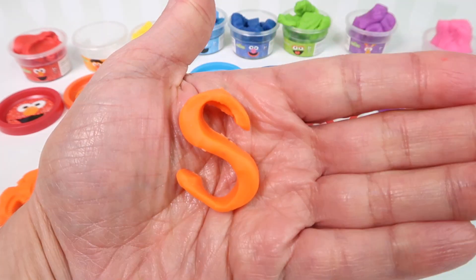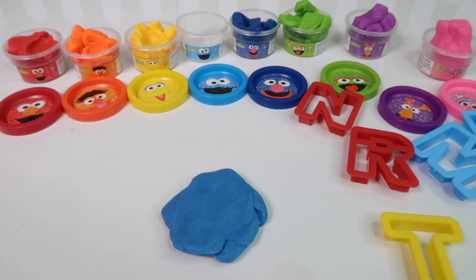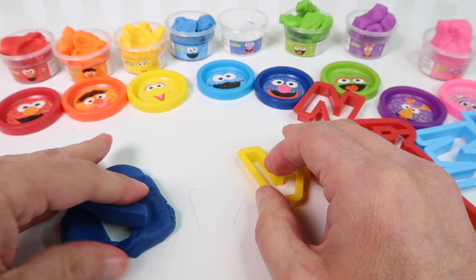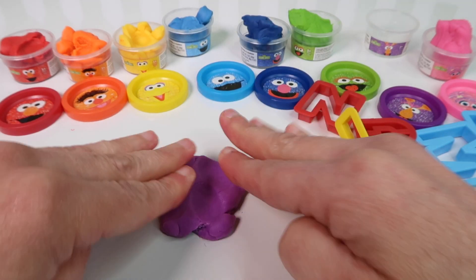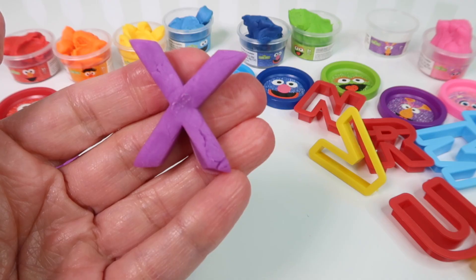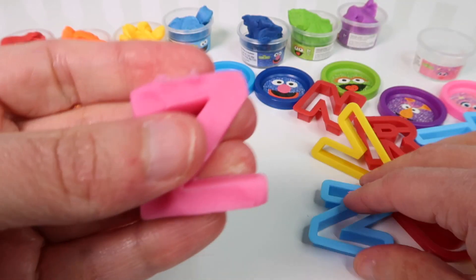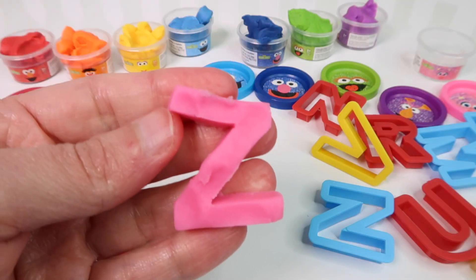And we are going to use Honker. Honker is purple. And we are going to use purple for the letter G. We have a purple letter G. And then last we have pink — here's our friend Abby Cadabby, she's going to help us with the letter H. We're going to have a pink letter H. And there we go — we have a pink letter H.